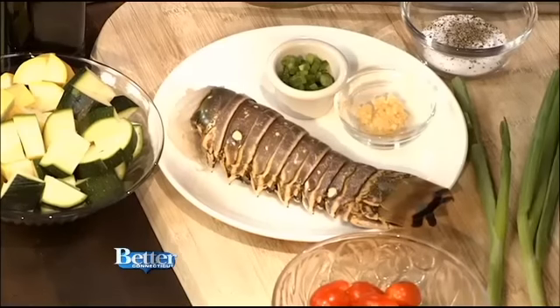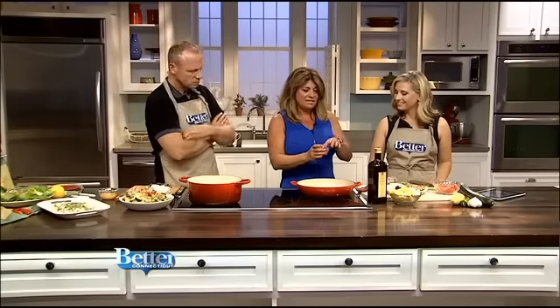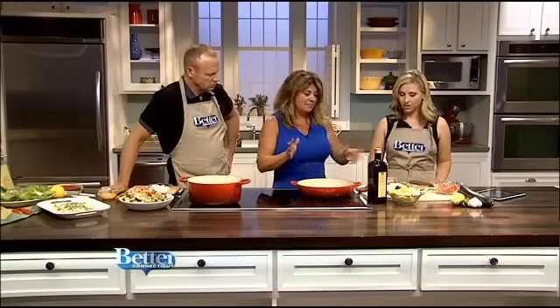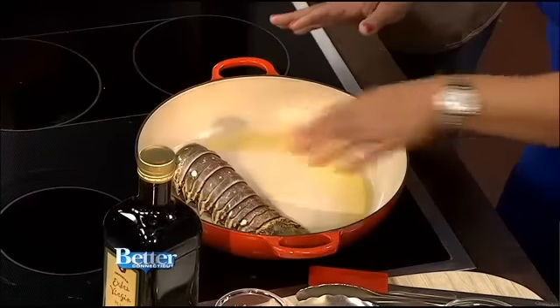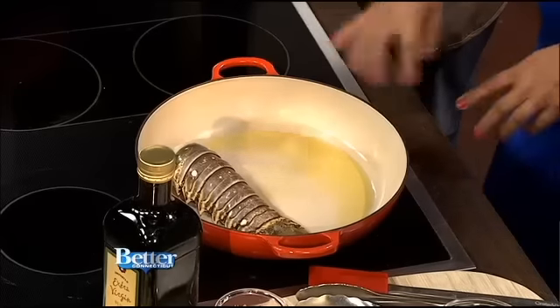I have my pan here. I already did this earlier — I cooked up some pancetta. I sliced it about a quarter of an inch, chopped it up, cooked it for about five to seven minutes. You can use bacon or you can omit it, but it really gives a lot of flavor to the salad we're going to make. So I'm going to start by just putting the lobster right in here. We want to hear that nice searing — that is perfect. You don't have to boil it first; you can put it right in the pan. Everything will be made in this pot.